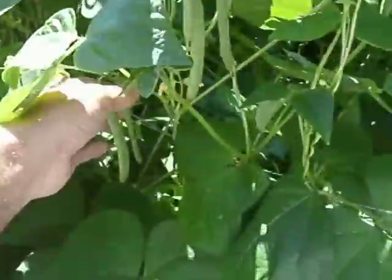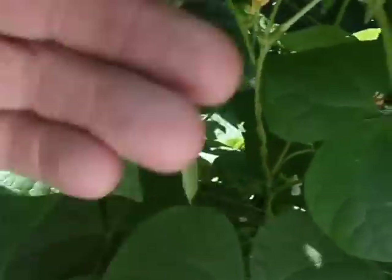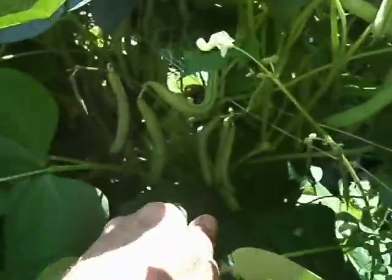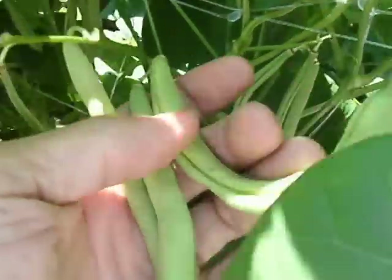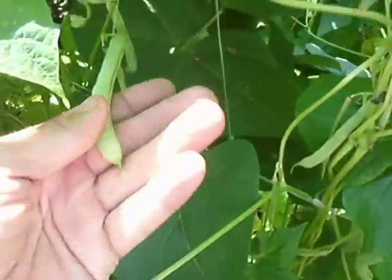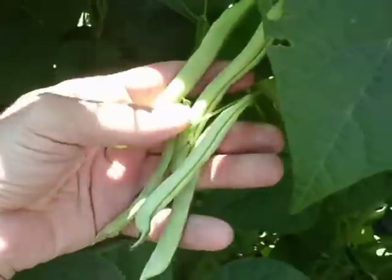Here's later on in the summer — here's perfect beans, no spots whatsoever. Beautiful beans. You can pick beans until frost and they'll grow like this.